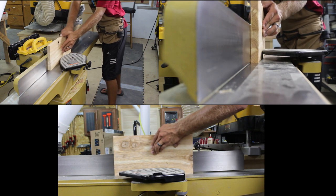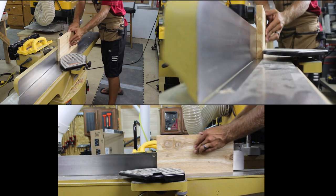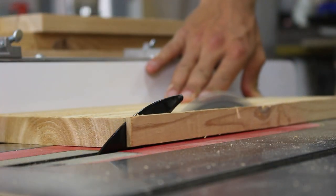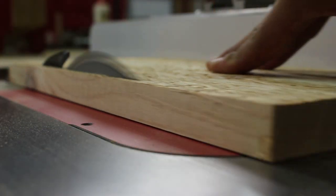Next I run all the boards over the jointer to get a nice square edge. Then I bring them all over to the table saw and rip the opposite sides parallel to the jointed one. This cleans up the second side and also cuts them to width.